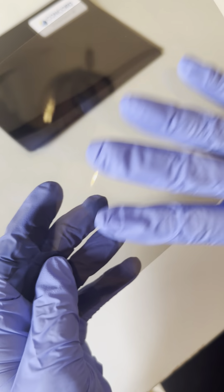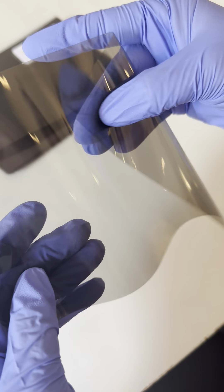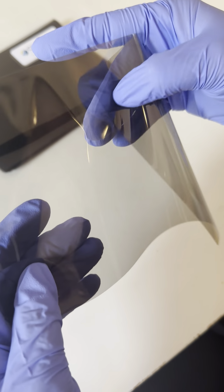If I flip it over to the liner side of the film and rub it — no squeak, very smooth, no stickiness.